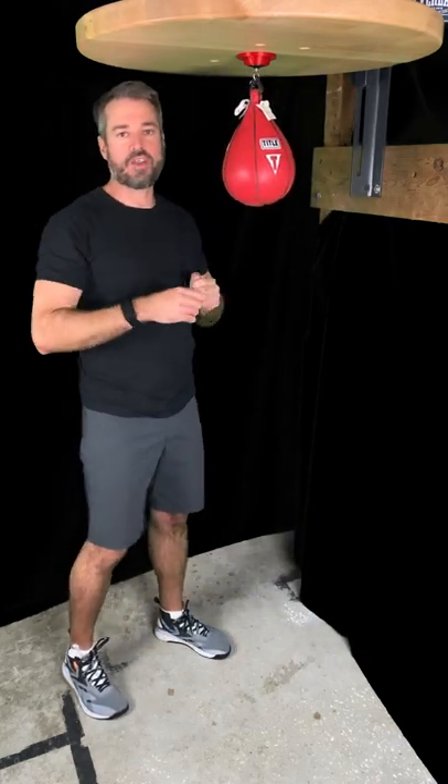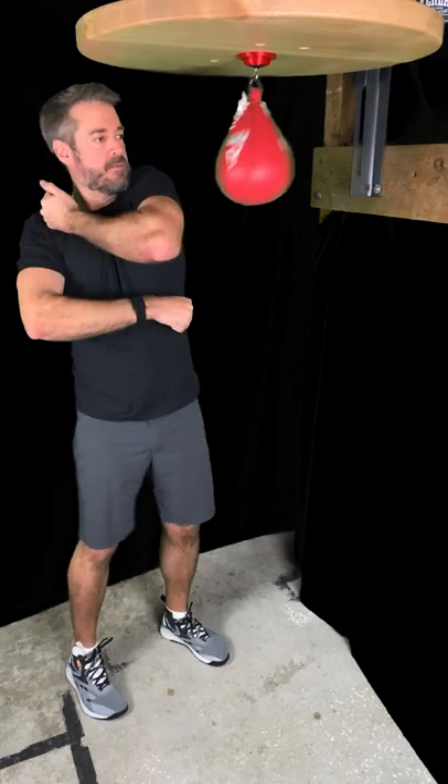Next time, we're going to show you the triple elbow strike. See you then.